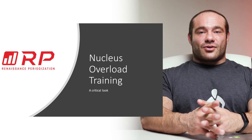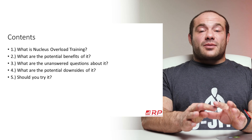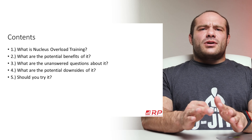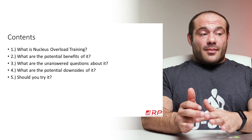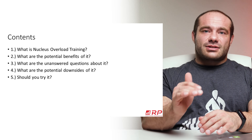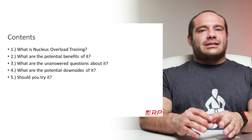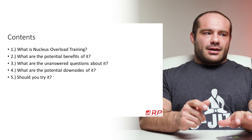Today we're going to talk about what Nucleus Overload Training is, what the potential benefits are, what are some unanswered questions, and what are the potential downsides. And lastly — should you try it? Because you're probably thinking: should I try it? Let's get started.